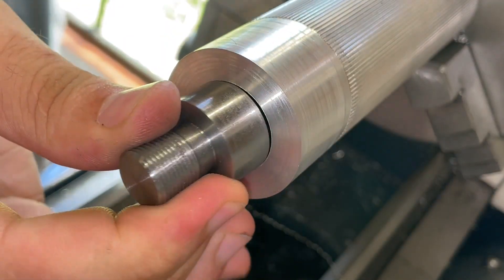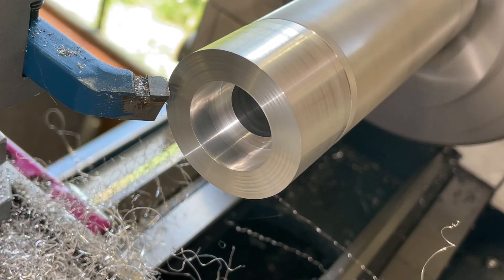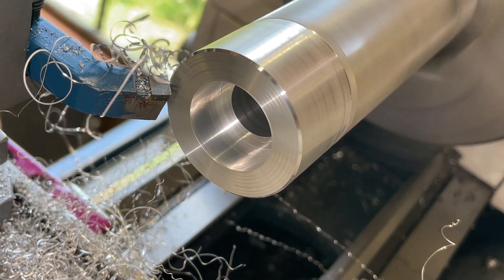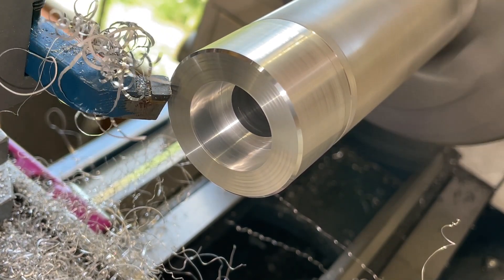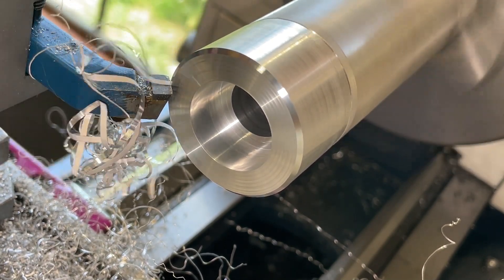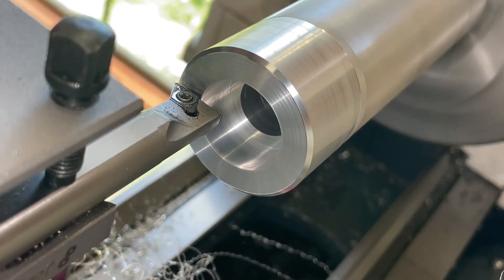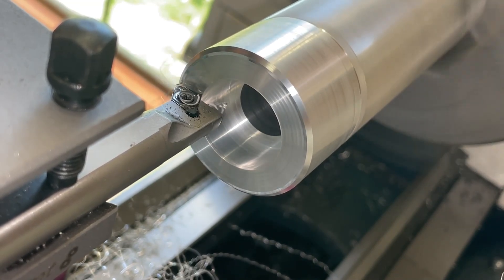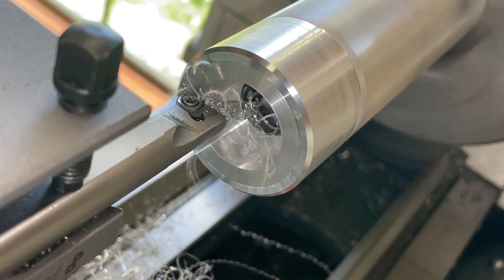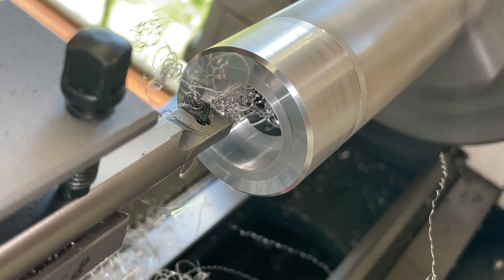Here you can see it start to fit. I put a light taper on the back side of the part because I will have to press it in. I got it to about a tenth of a millimeter smaller in diameter — that's a really big press fit — but all the forces from the thread cutting will be transferred to the handle via this diameter, so I really want a strong bond.